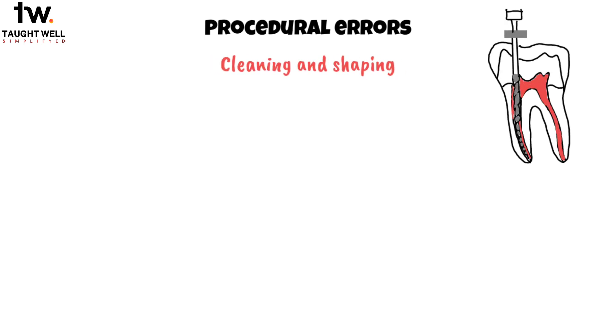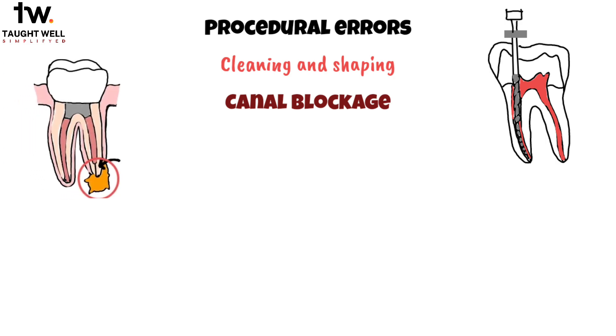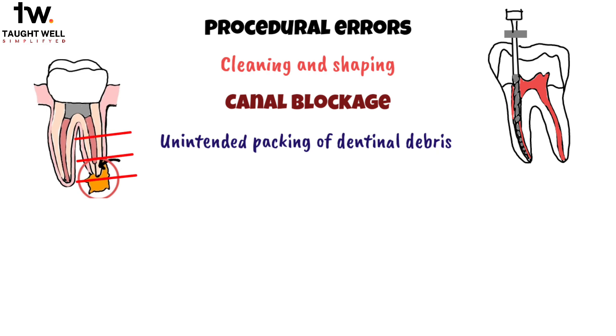Let's discuss some common problems we can come across when performing cleaning and shaping of a root canal. The first problem we'll discuss is canal blockage. Canal blockage typically occurs due to the unintended packing of dental debris in the middle and apical portions of the root canal during the process of shaping.